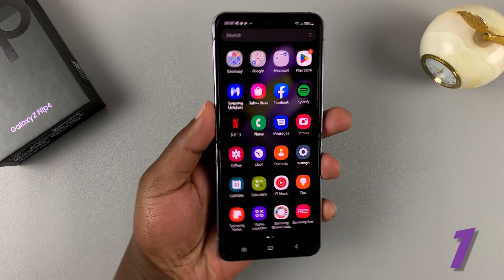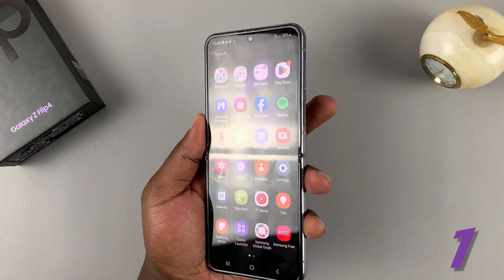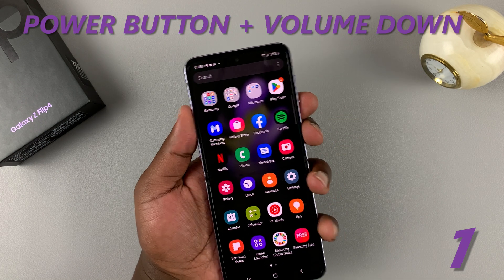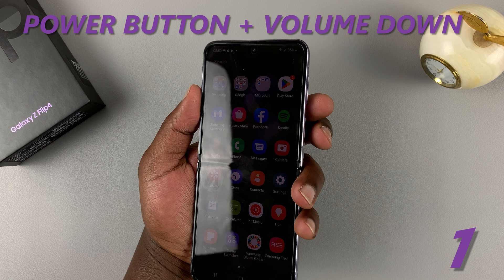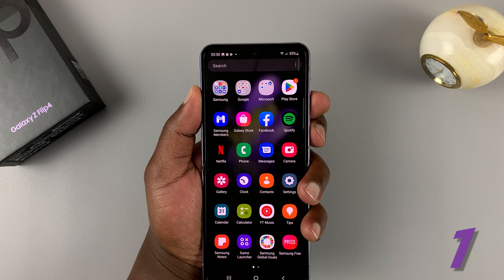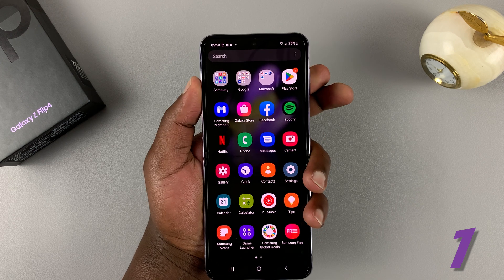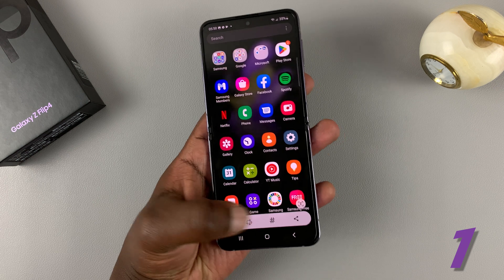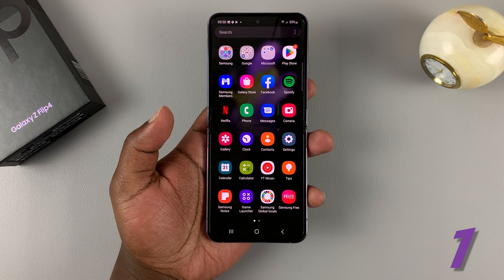Number one is the method most of you will probably use, and that is the power button plus volume down, which is the normal Android way of taking screenshots. Press them simultaneously once and release. The screen flashes and a screenshot has been taken, and you can see the toolbar at the bottom.